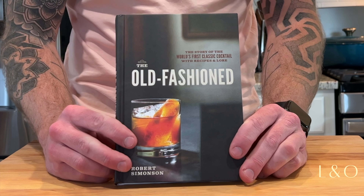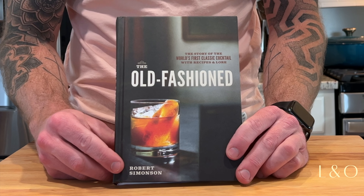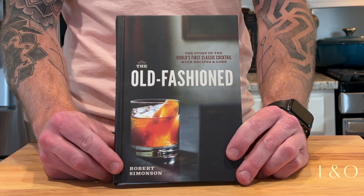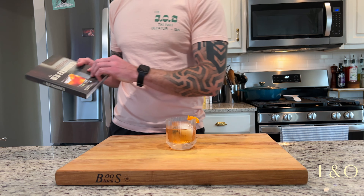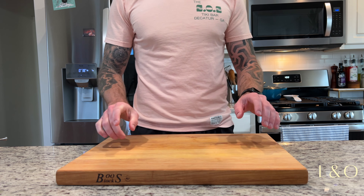I've done a video on the old-fashioned before, where I look at the history of the drink and the drink as a template. If you would like a more in-depth history, check out the book 'The Old-Fashioned' by Robert Simonson — a really good book, available on Amazon or wherever you prefer to buy your books.